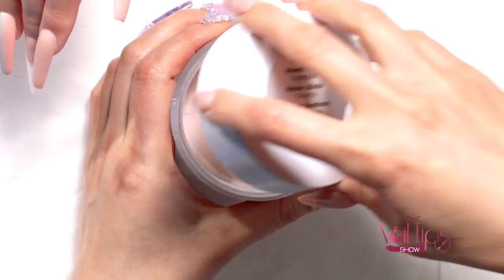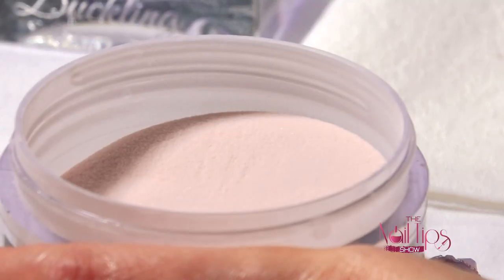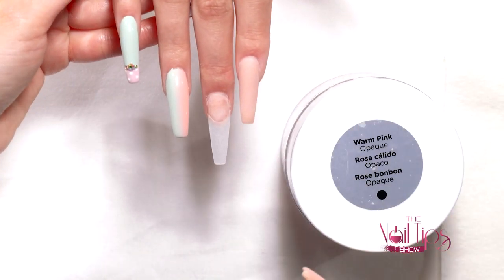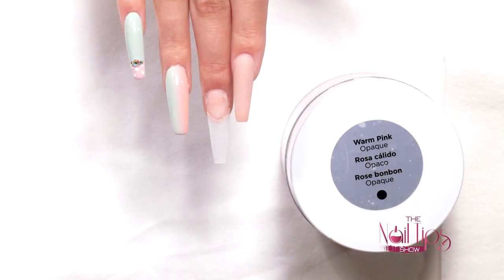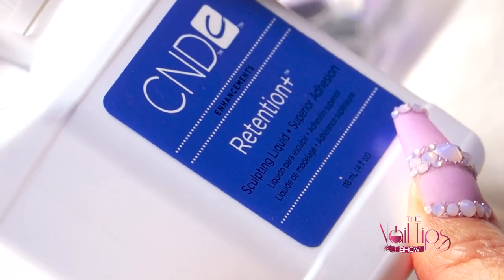I'm going to use this beautiful warm color — it's a warm pink, it's opaque, and it's really good for ombre as well. If you're looking for a nude ombre color, this is a really nice one. Since today I'm going to do a lot of gel polish designs, I'm just going to keep my nails simple with one nude color and pair it with the retention liquid, which is one of my favorite liquids.